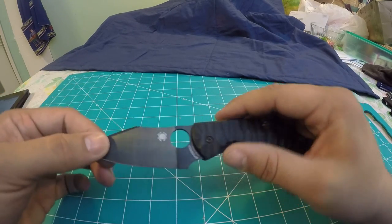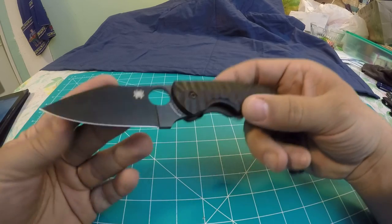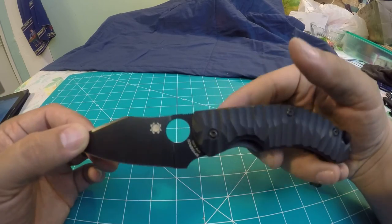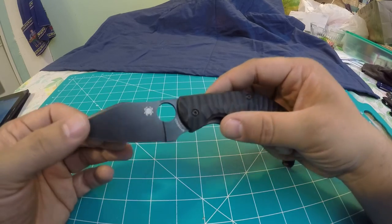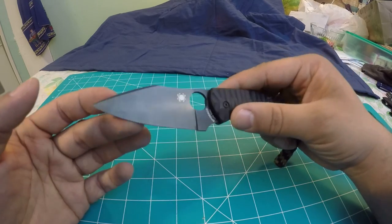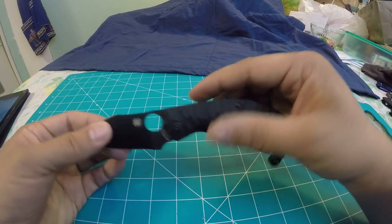Going into the blade shape and coating: this is the TiCN coating. I don't know exactly what that means, but it seems almost like it was anodized or parkerized — it looks pretty cool and durable. The blade shape is kind of a modified Wharncliffe, almost a sheep's foot type blade. It's pretty unique and I actually like that the most on this knife.